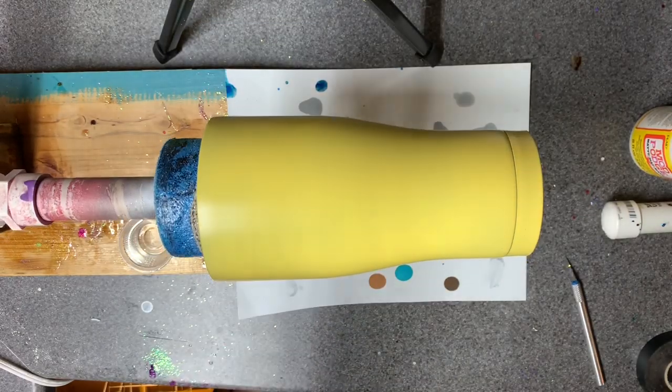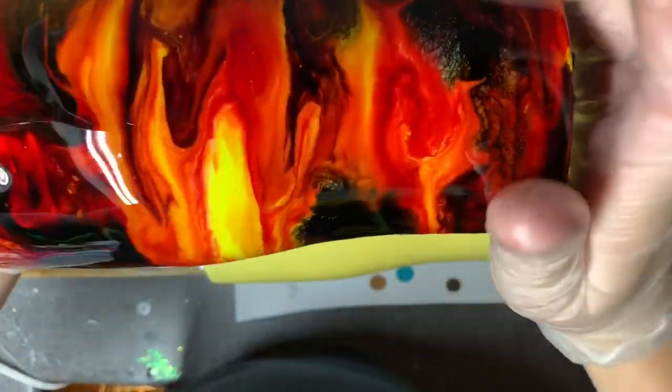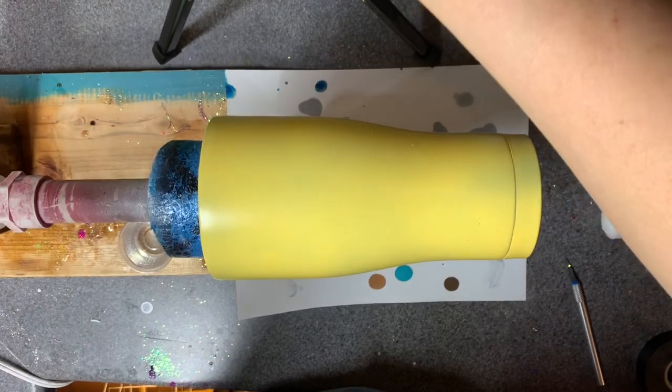Hi there! For this video we are going to recreate a fire swirl tumbler. This is one that I made for an order — it's not finished yet, you'll see the waves right here, but it will be. I normally start with a white base paint.